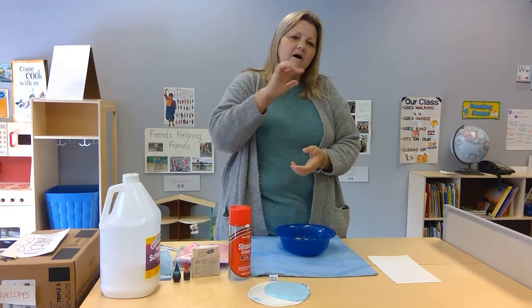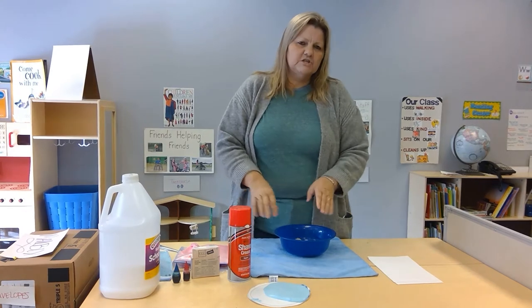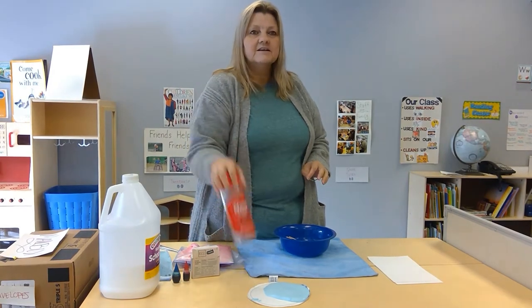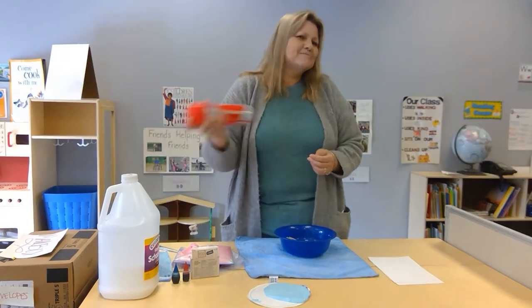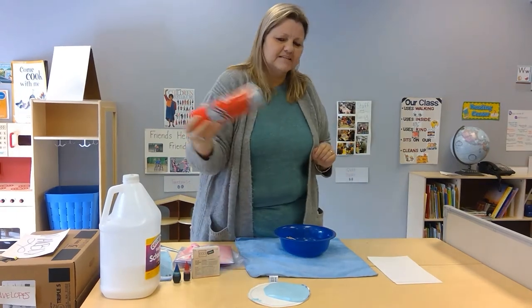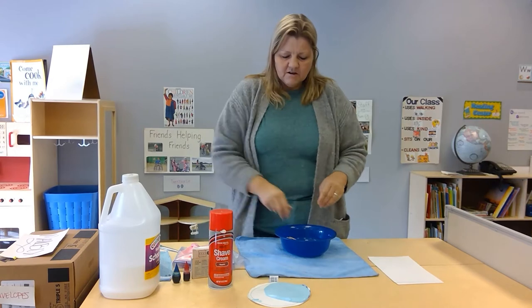It sticks up off your paper a little bit, so it's almost a 3D effect. What you need is some glue, food coloring, and shaving cream — go get your dad's shaving cream. You probably want to ask dad first, but that's all it is, just shaving cream like your dad uses.